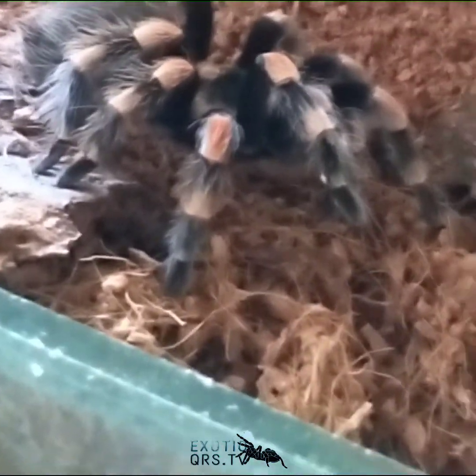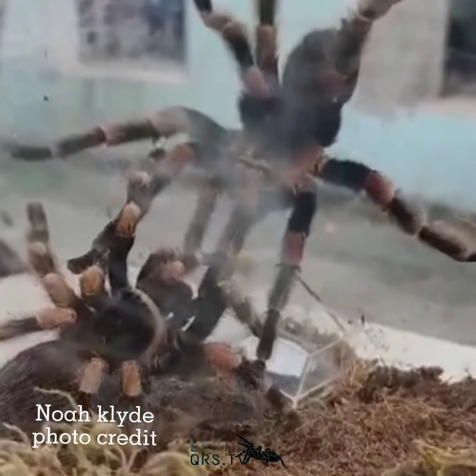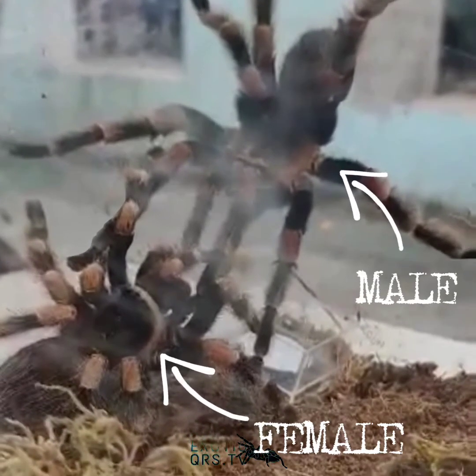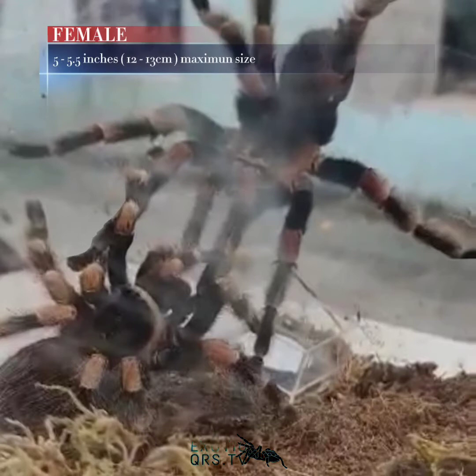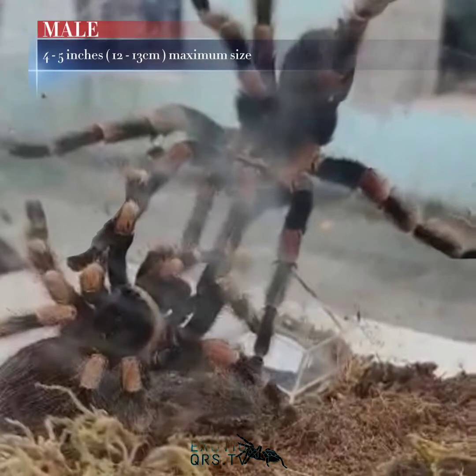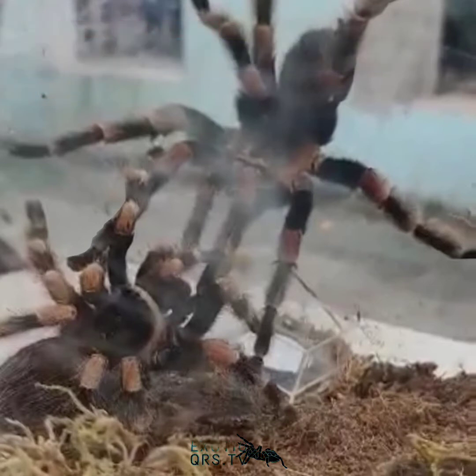Sa lahat ng new world terrestrial tarantula, ito ang pinaka maamo. Ang defense mechanism nila ay ang pag-flick ng kanilang hair sa abdomen, na tinatawag na urticating hair. Ang female tarantula ay hamak na mas malaki kaysa sa male. Ang female ay may haba na 5 to 5.5 inches, ang male naman ay 4 to 5 inches.